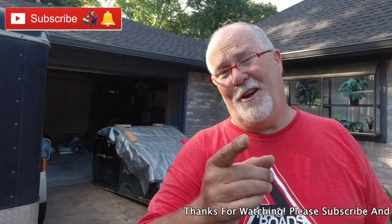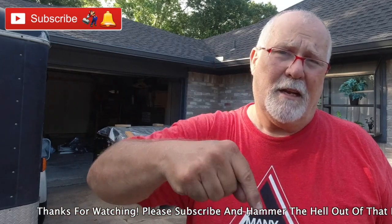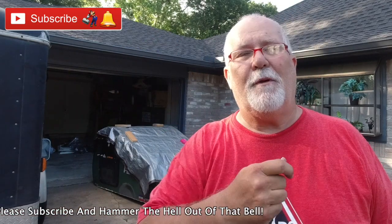If you guys are not subscribed, y'all should be — click on that subscribe button down below, then hammer the bell and you'll get an email notification when I upload a video. If you like this video, give it a big thumbs up, share, comment, let me know what you think. Catch y'all on the road here in Lake Jackson, Texas.